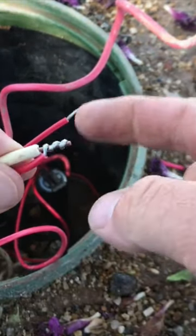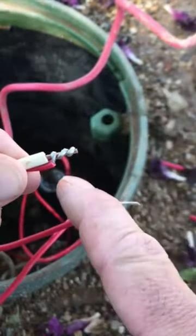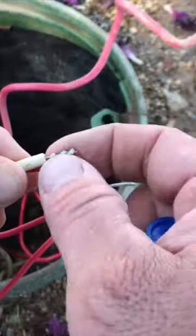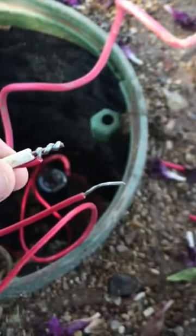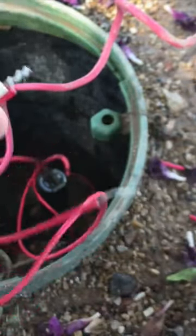I like to twist my wires around there. I know this is going to be connected, and you've got to be careful when you twist these wires — that way you don't twist them so much that they kink and break. I like to twist it because I know that this wire is good and connected.